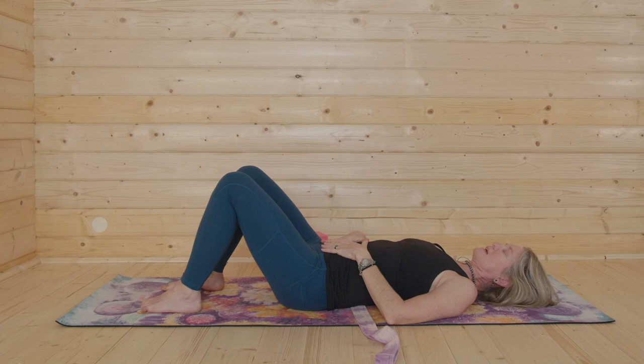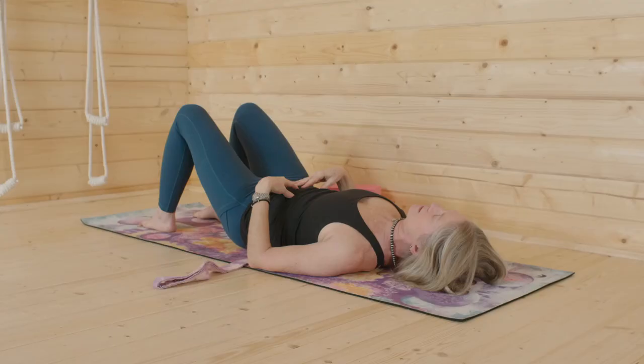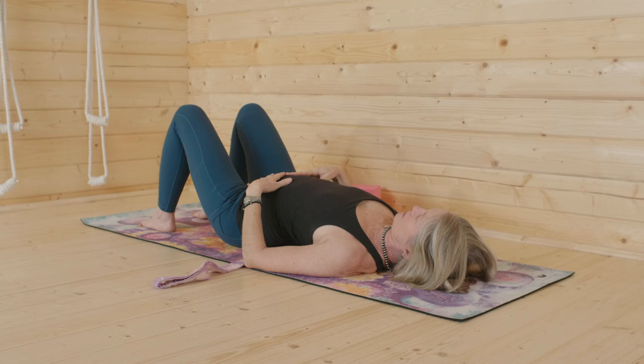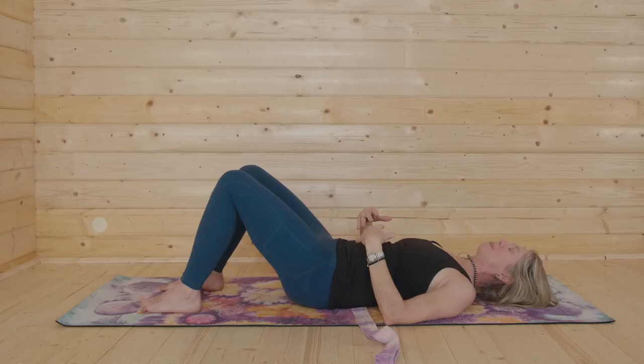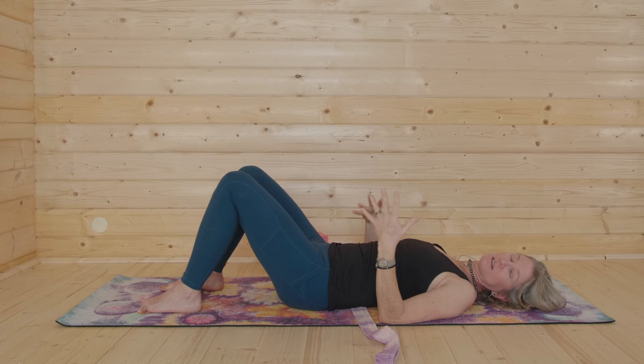Now let's do that same rocking. Hands on the abdomen. Breathe in and rock forward — lifting up away from the strap. You'll feel your abdomen and pelvic floor stretch. Breathing out, pelvic floor and abdomen contract, and you're going to push your low back and low ribs into that strap. Breathe in, lift away from the strap, feel your abdomen and pelvic floor stretch. Breathe out, feel them contract. If you feel it stretch or contract on either side, you know it's moving.